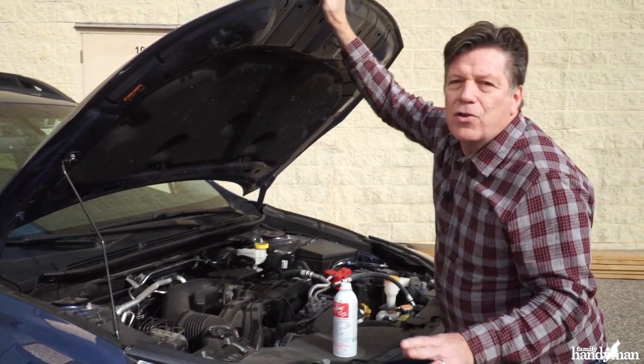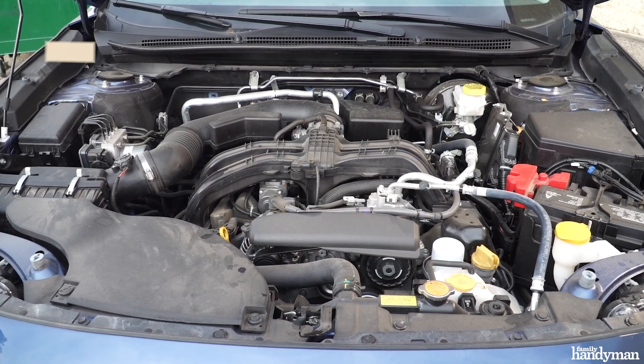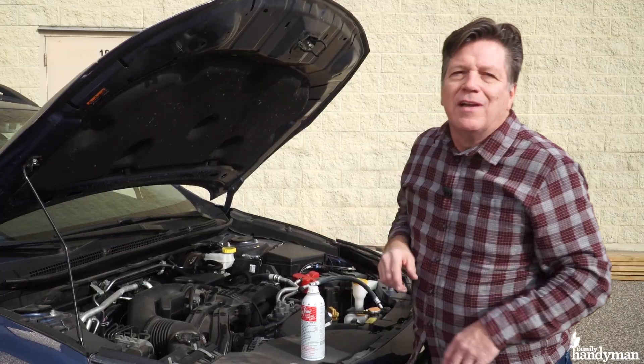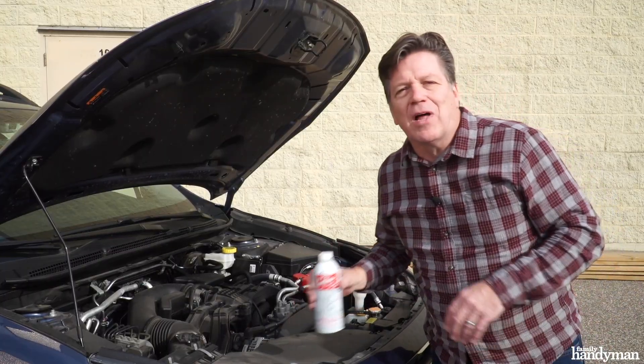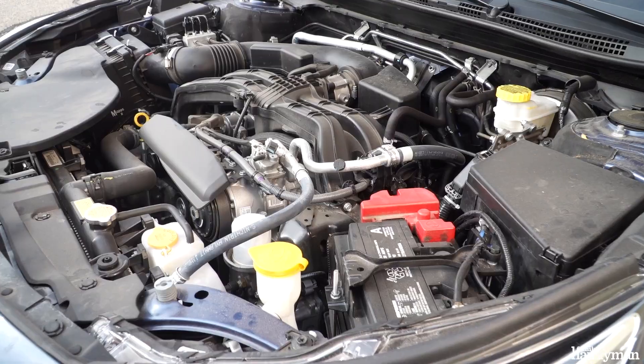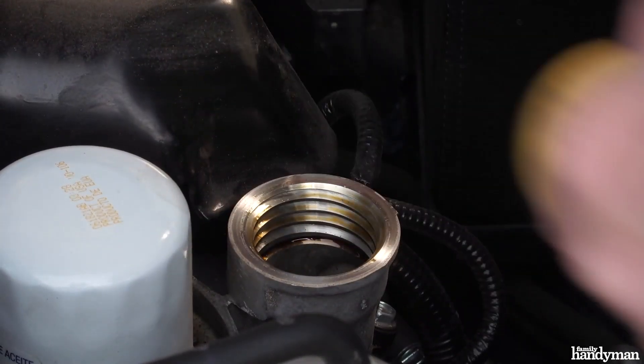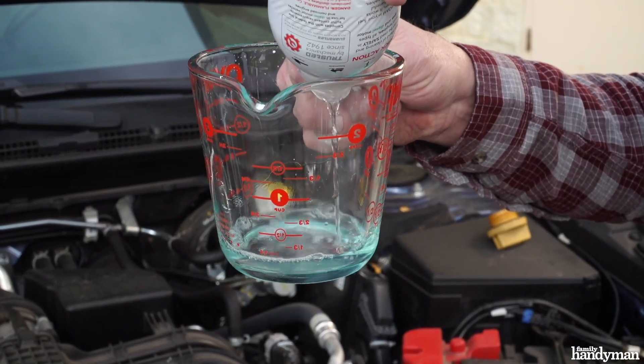When it comes to your car, you can pour Seafoam right into the crankcase oil just about 300 miles before your next oil change. This acts like an engine flush, removing deposits and residue that restrict oil flow. You need to know the oil capacity of your engine — you can find that in the owner's manual or online — then add just one ounce of Seafoam for every quart of oil.